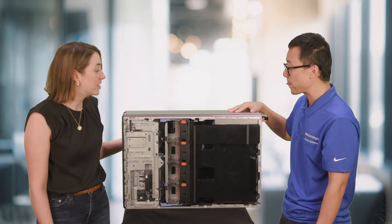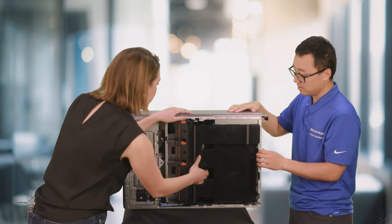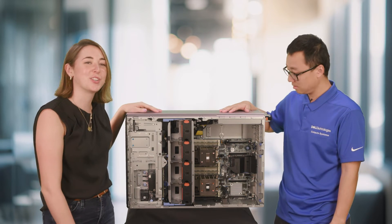A theme of this conversation has been scalability and flexibility, so it's great to see that with the fan redundancy as well. Let's take off this air shroud. Now that we've set that aside, we get a full look at the system. What are some key features I'm seeing?